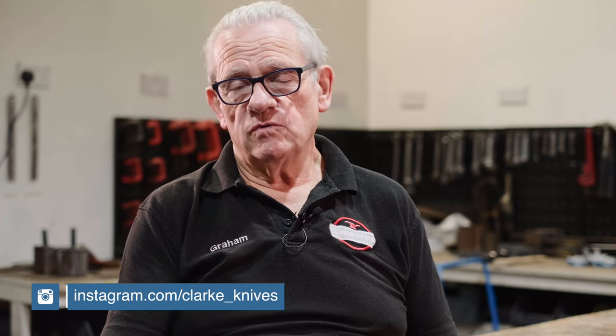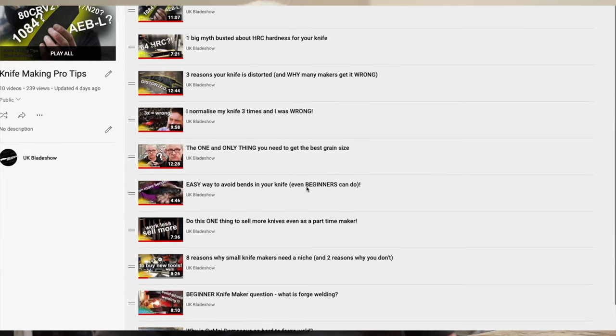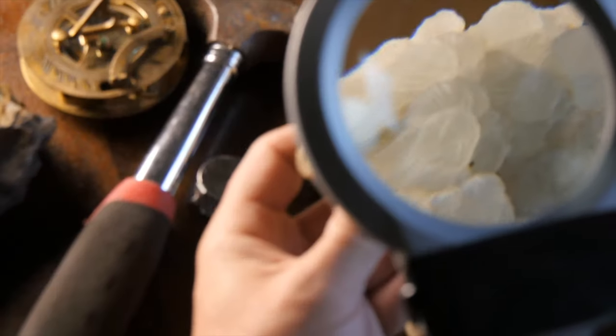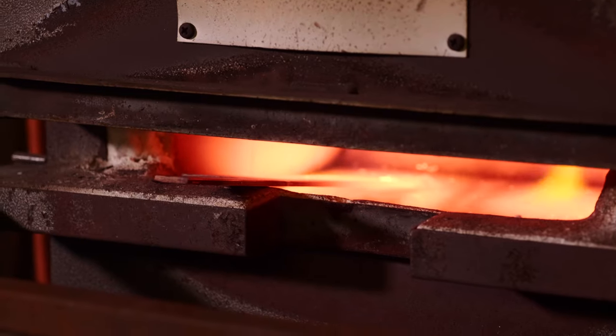Here we're coming back to the theoretical, metallurgical side of what we do. As I've explained previously, steel or iron — not much difference between the two except about half to one percent carbon — is made up of crystals. Just like a piece of rock, it's made up of crystals, and the crystals grow and change shape depending on how we heat them.